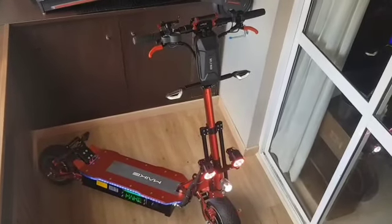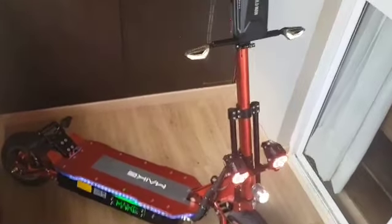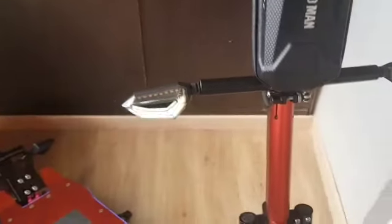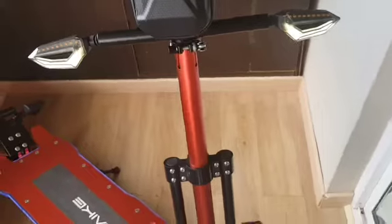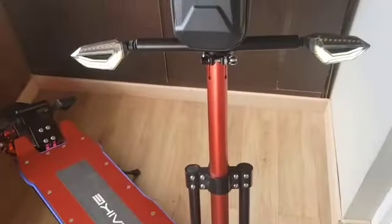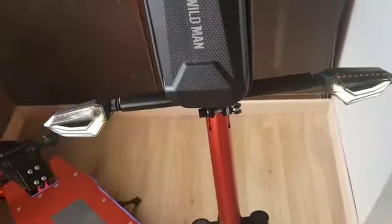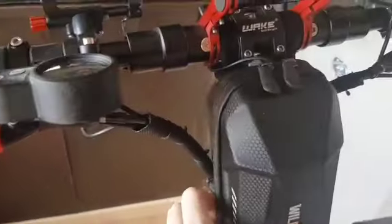I believe the smaller upgrades do make a bit of a difference. For example, I have these headlights here — more like presence lights — and a handlebar here as well. On top of being front lights, they are also turn lights. Let's see — they're quite a cool addition.